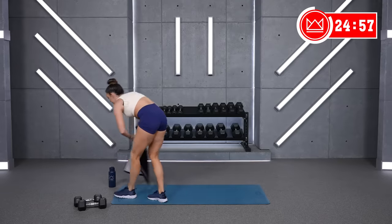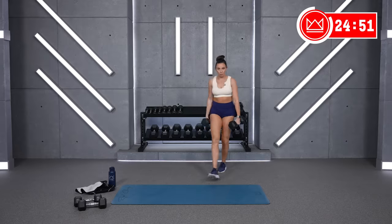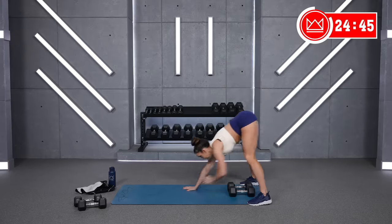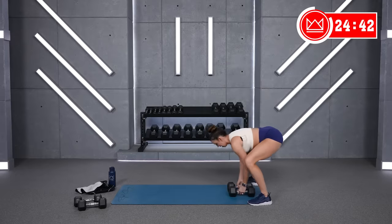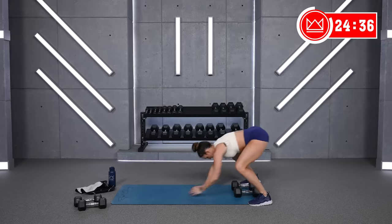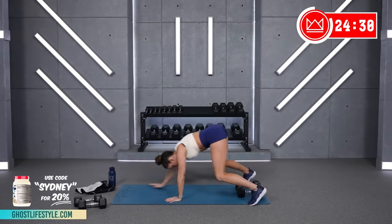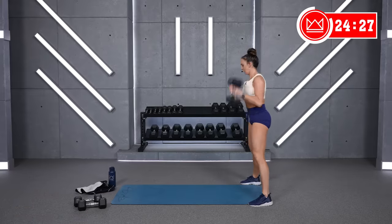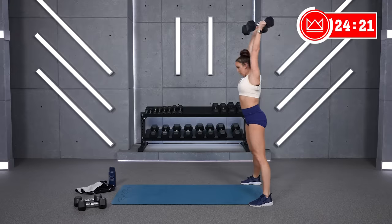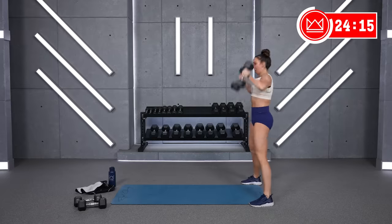We're back — inchworm to overhead. I'm going to go up in weight, feel free to join me. Stay where you know you feel good and feel strong. Here we go, inchworm. Two, one, come on — walk it out, back in, and overhead. Nice work. You got ten, nine. Last one. Four, three, two, one. Rest. Good.